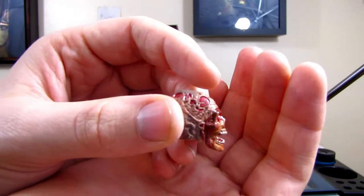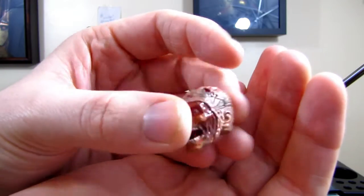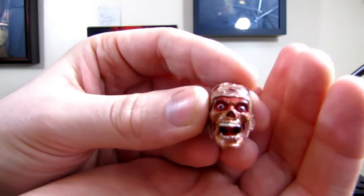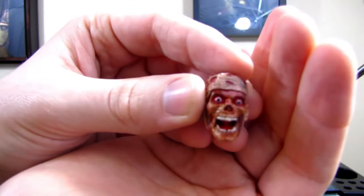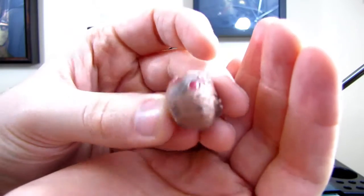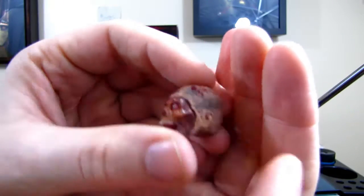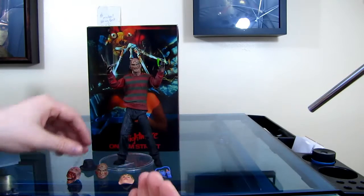Okay, so here's one of the heads that comes with the figure — it's the one where Freddy takes his face off, which I think is pretty amazingly detailed. The back has these scorch marks on it which I really like. It just makes it look more burnt, like he just got out of the fire.